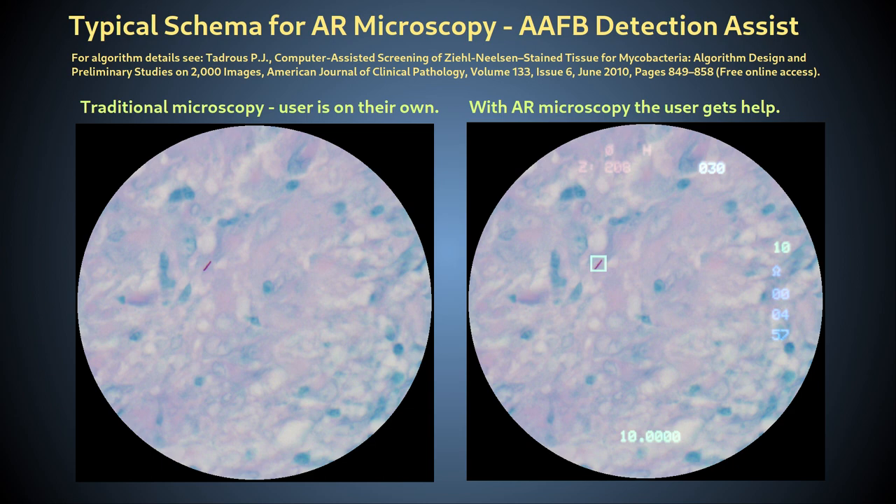For example, the HUD can be made to highlight certain features of the specimen according to some criteria, such as whether those features are abnormal in some way, or by providing additional information about certain objects, such as measurements or motion tracks.